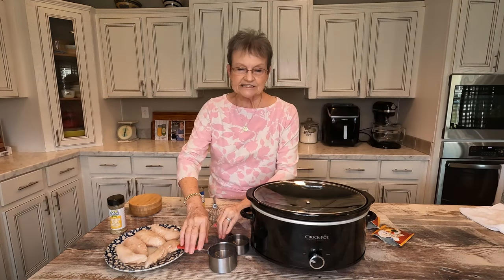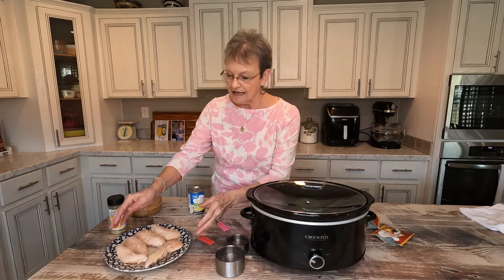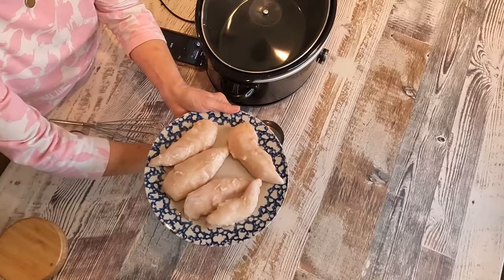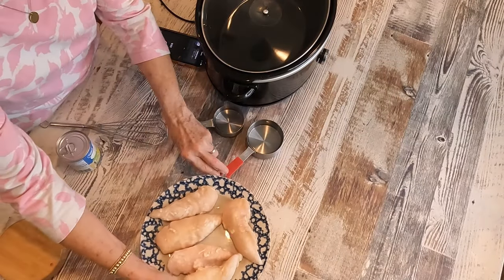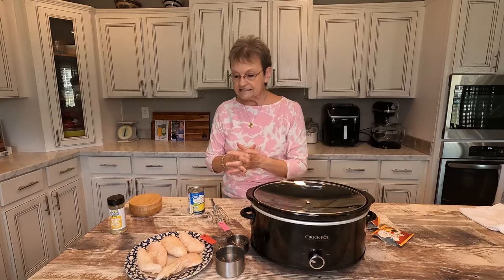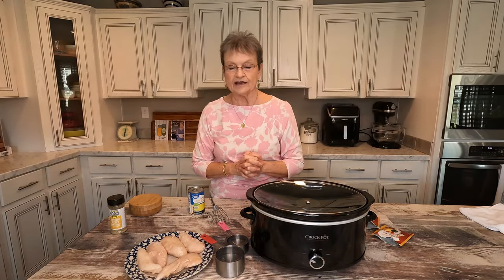The recipe says two to three chicken breasts. I buy chicken tenders more than I do the breast because for us, if I'm gonna cook them, that's just better because we don't have any wasted. So I put five chicken tenders in there.